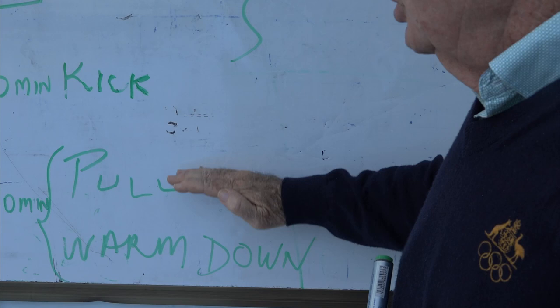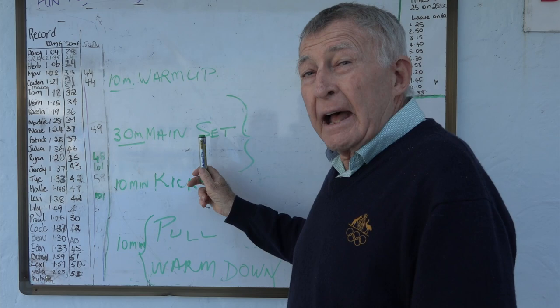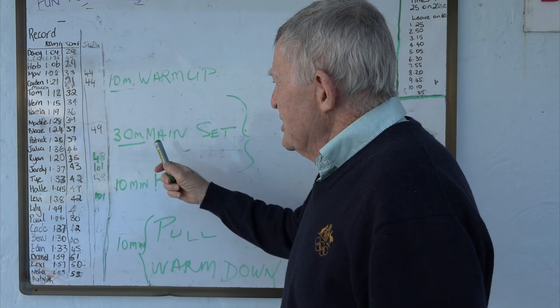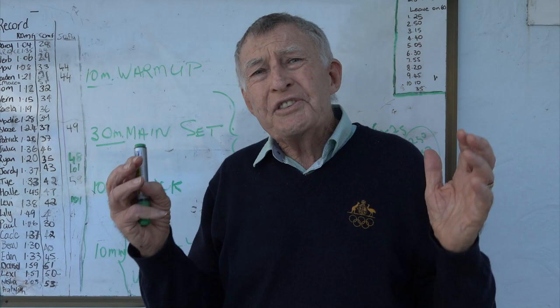Now if it's an hour junior squad, you take 10 minutes on warm-up, 30 minutes on main set. That's the hard thing you want the kids to do - you want to get them to enjoy working hard. So make sure you give them 30 minutes of that hour on the main set. Then you can do a 10-minute kick set and 10 minutes on pull and warm-down.